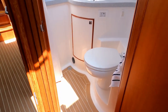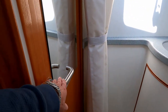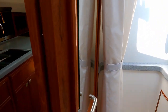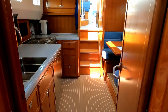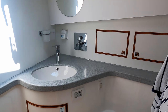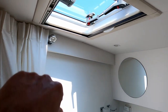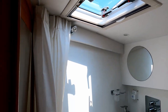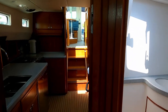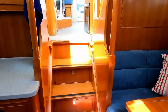The single heads on board has jack-and-jill access — you can gain access from the forward cabin as we are now, and there's also a second door which gives access back into the main saloon area. It's nice and bright, with a shower plumbed in and a deck hatch for ventilation.